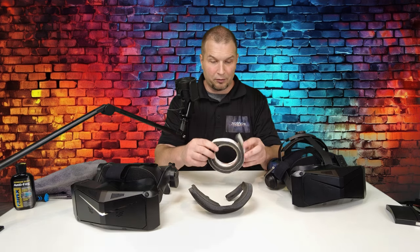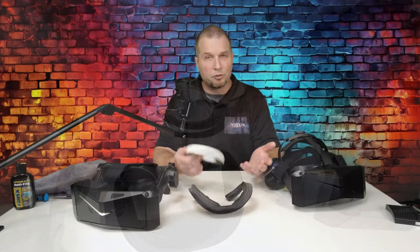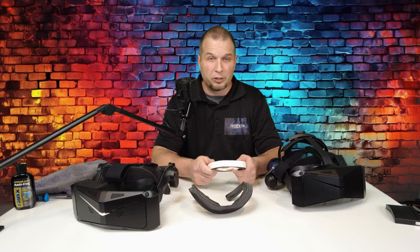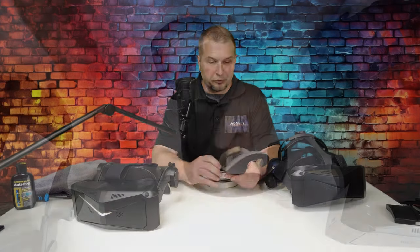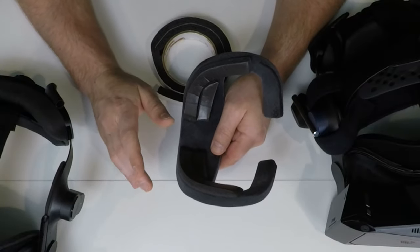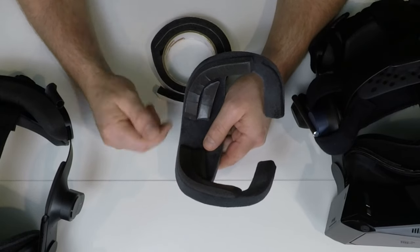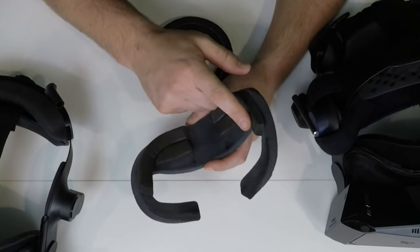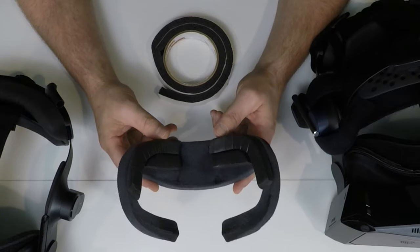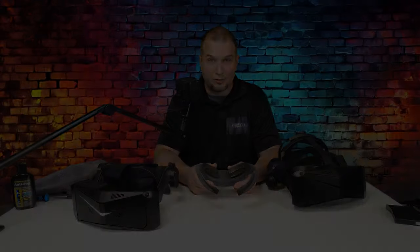I went to Home Depot and I got this, which is window insulation or weather stripping. You just go to the weather stripping aisle and they'll have tons of this. You're just going to have to figure out what size is going to work best for you. All I did was make sure that the gasket was clean of any oils. So if you have been wearing it, it would be a good idea to wash it before you try to stick the weather stripping on. Then you can cut out pieces to match the headset gasket. This worked really well for quite a long time for me until StudioForm came out with their new facial gaskets.